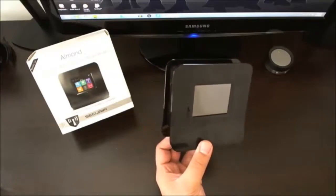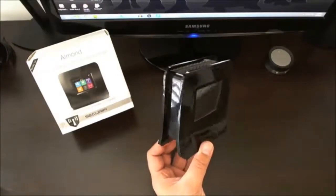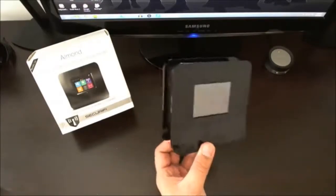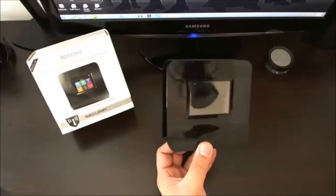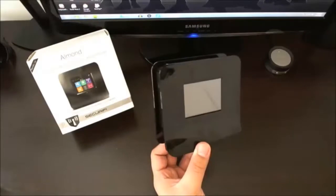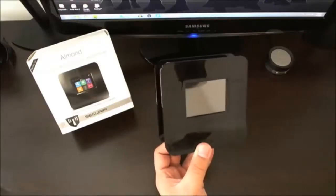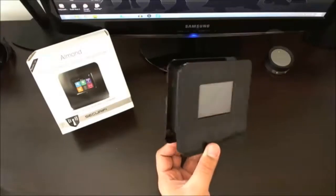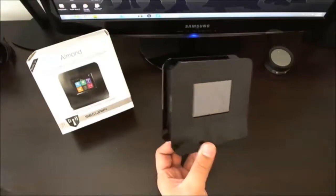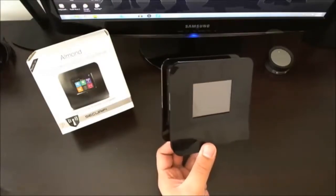If you have somebody in your family who's not technically proficient and they need an idiot-proof way to set up a wireless network in their home, or if you're a college student who lives in a one-bedroom apartment and just want basic Wi-Fi connectivity to surf the internet, then this would be a pretty decent device. The processor built inside is a 384 MHz processor. Security is pretty decent as well — you have WPA and WPA2.